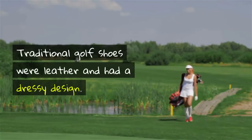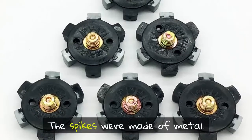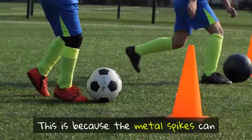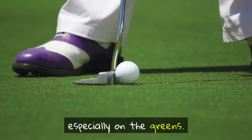Traditional golf shoes were leather and had a dressy design. The spikes were made of metal. In recent years, metal spikes have been banned on many golf courses, because the metal spikes can easily tear up the delicate coarse grass, especially on the greens.